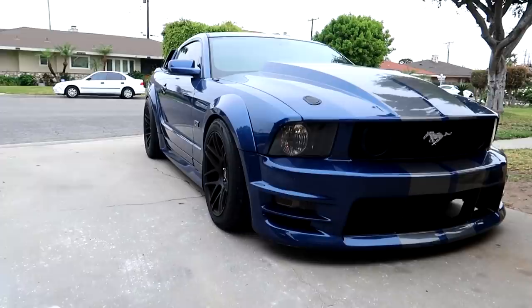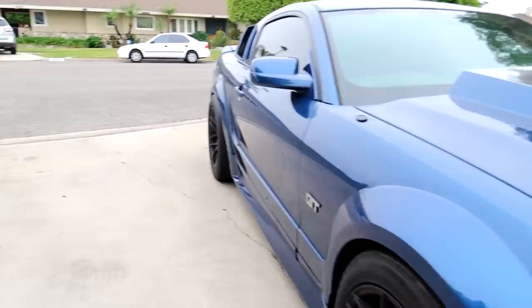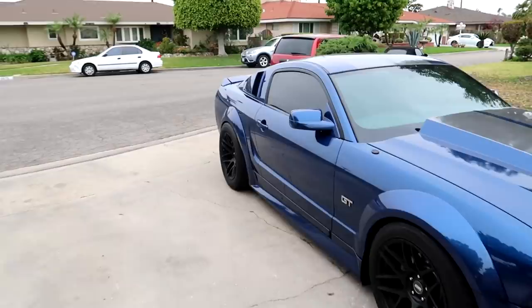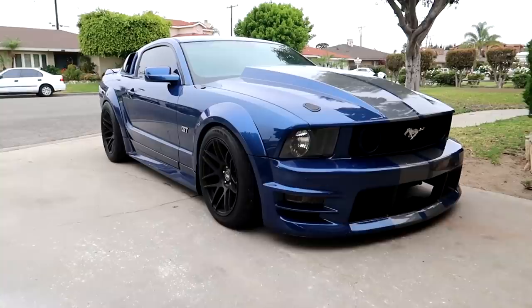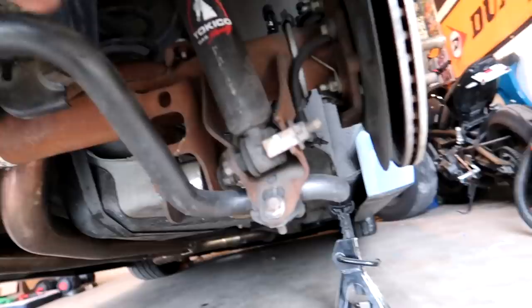I'm going to miss this wheel setup — you can't tell me that's not a really aggressive look right there. My fitment is pretty damn good, a little bit of camber up front and then in the rear just perfectly flush. A little bit too perfect actually, because it rubs quite a bit. Hopefully the new wheels won't. Anyways, probably the last shot we're going to get with these wheels on — rate the old wheel setup in the comments 1 out of 10, and then rate the new wheel setup once we see it.